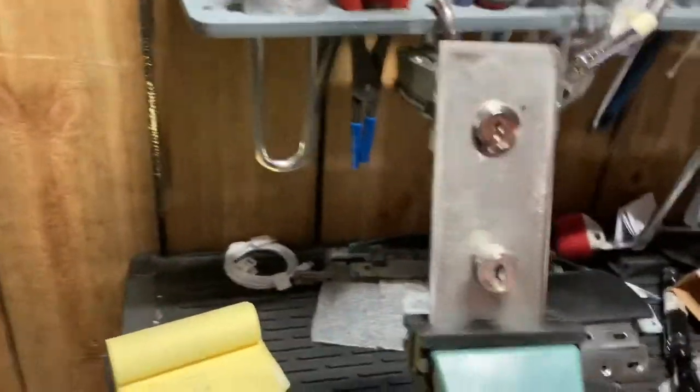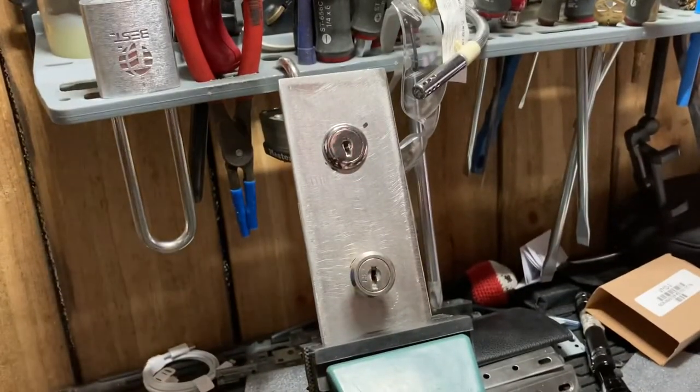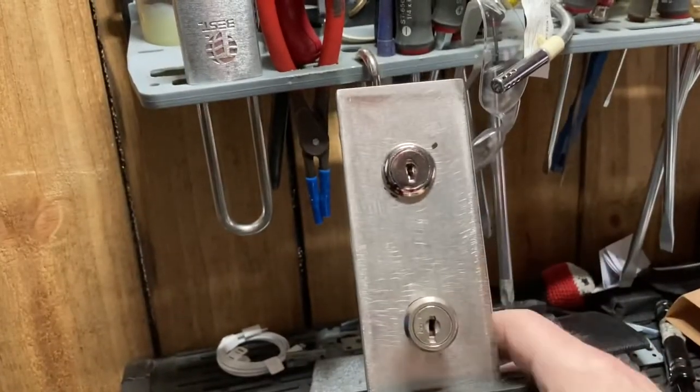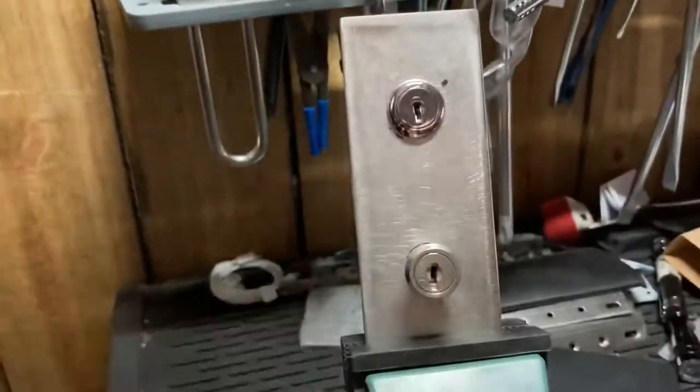It's Bob with Odin's Lock. Today we're talking about something we don't normally hear about, and it's called wafer lock reading. A lot of the automotive guys do a lot of this, so it's not a new thing, and I'm not going to show you anything you probably can't find already somewhere on the internet.